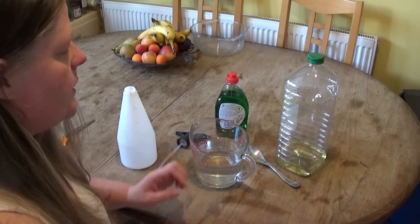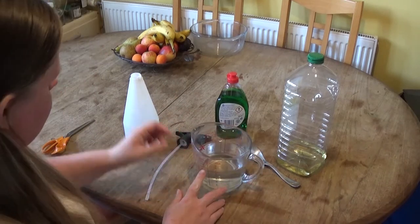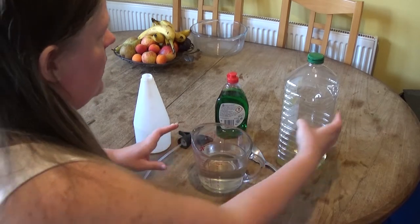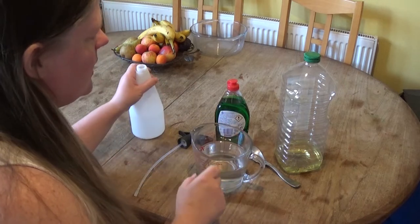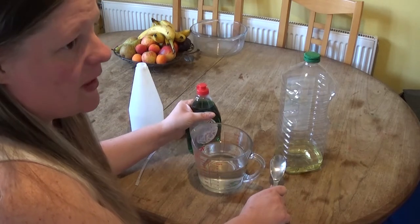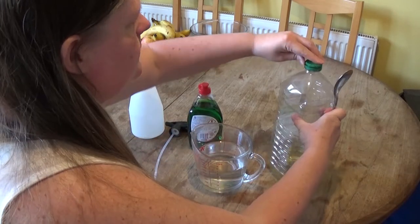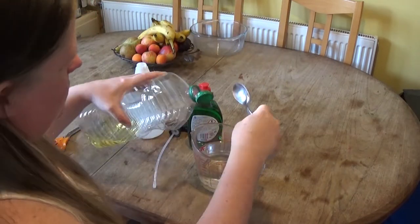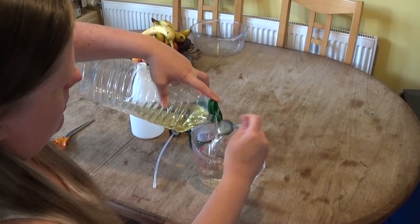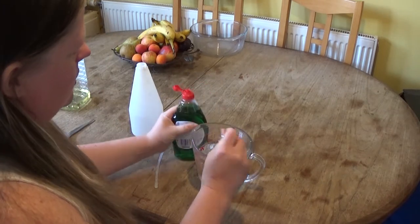I'm going to show you how to make a solution. What you need for this leaf miner solution is water — I've got 700 mils because this bottle holds a litre. Basically you want to make a white oil, so I have got some oil and some Fairy liquid. It's better to use the eco-friendly Fairy liquid, but I haven't got it. You've got to be careful when you're spraying it onto your vegetables if you're going to eat them, but I'd rather have some vegetables than none at all. So you've got two spoonfuls of oil and a spoonful of the Fairy liquid.